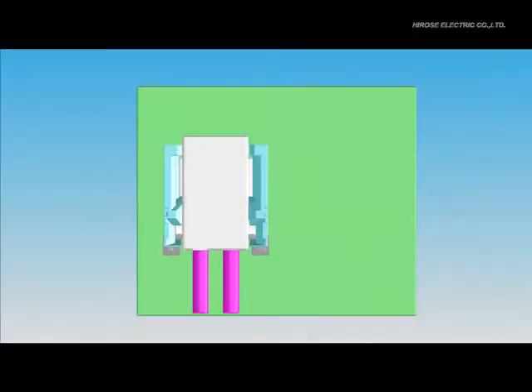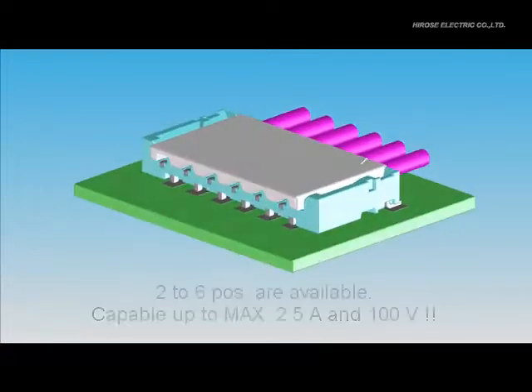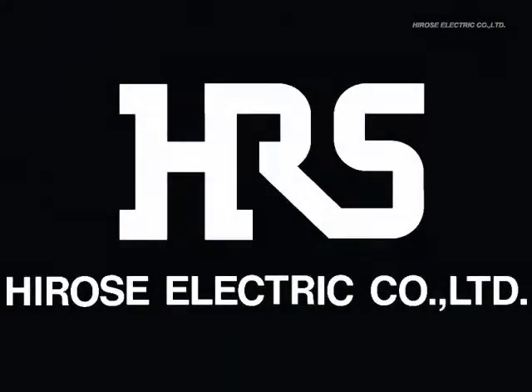As for the pin count variation of DF-57, 2 to 6 positions are available currently and the reference 6-position connector has a width of 8.9mm. The rated current is 2.5A max and the rated voltage is 100V max. For more details, please contact your local sales representative.